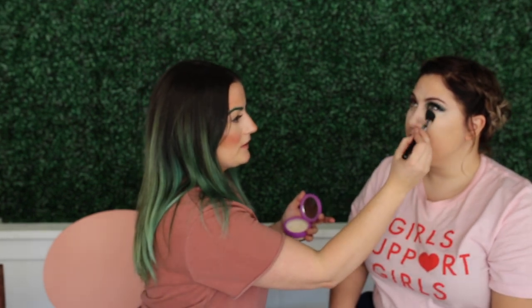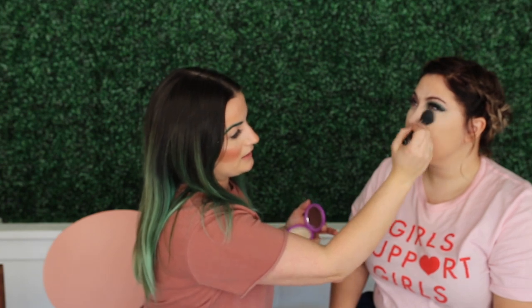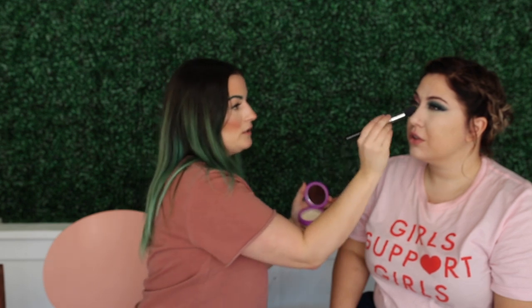Can you explain baking? I attempt to bake but I don't actually know what I'm doing. Baking is basically just setting your makeup. I find it's a huge waste of product and unless you're a drag queen, I wouldn't bake — it makes everything look really heavy. The only time I do it is under my eyes if I'm putting dark shadow on top, so if I get fallout I can just dust it away.